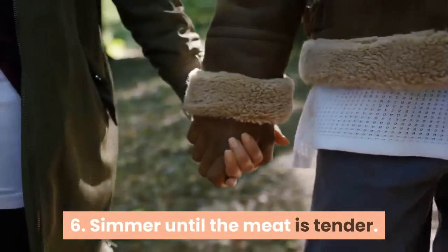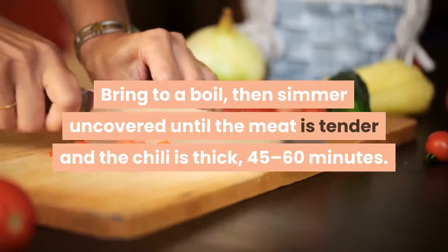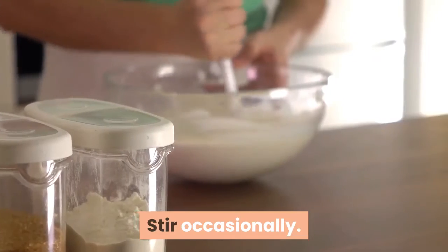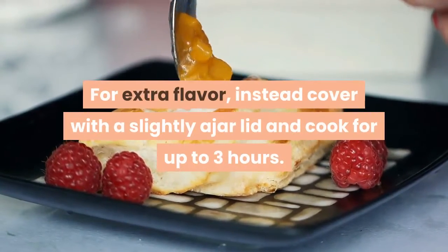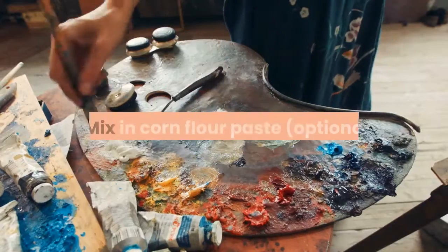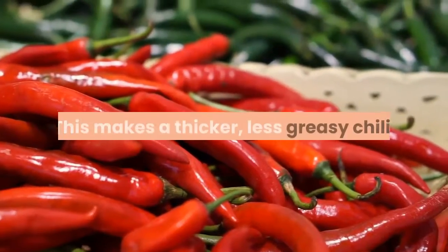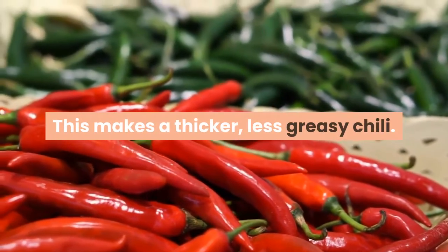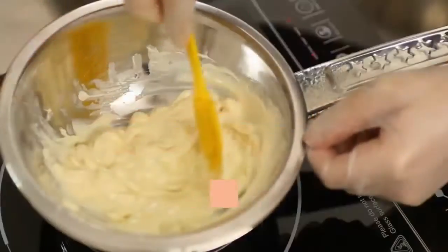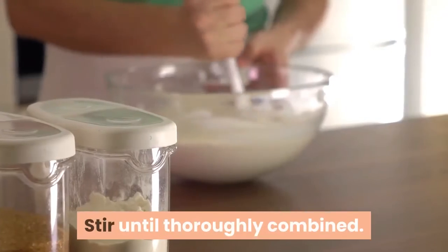Simmer until the meat is tender: bring to a boil, then simmer uncovered until the meat is tender and the chili is thick. Stir occasionally. For extra flavor, instead cover with a slightly ajar lid and cook for up to 3 hours. Mix in corn flour paste — this makes a thicker, less greasy chili. Add the corn flour to a bowl and spoon in some of the chili broth, stir until it forms a paste, then pour it into the chili and stir until thoroughly combined.